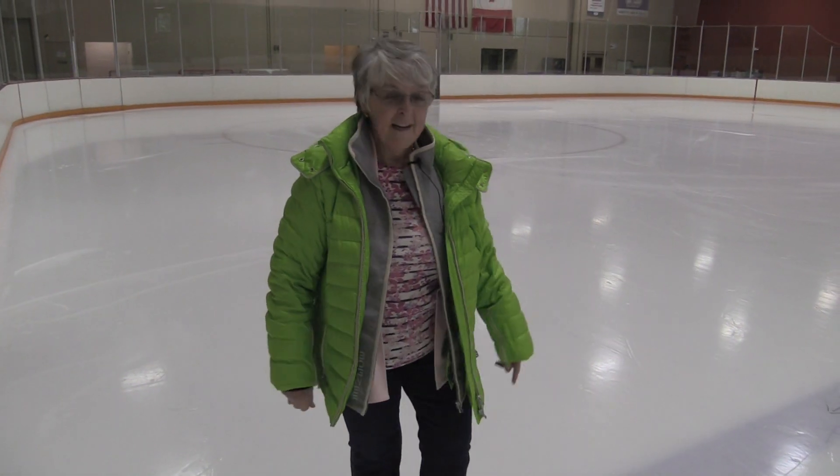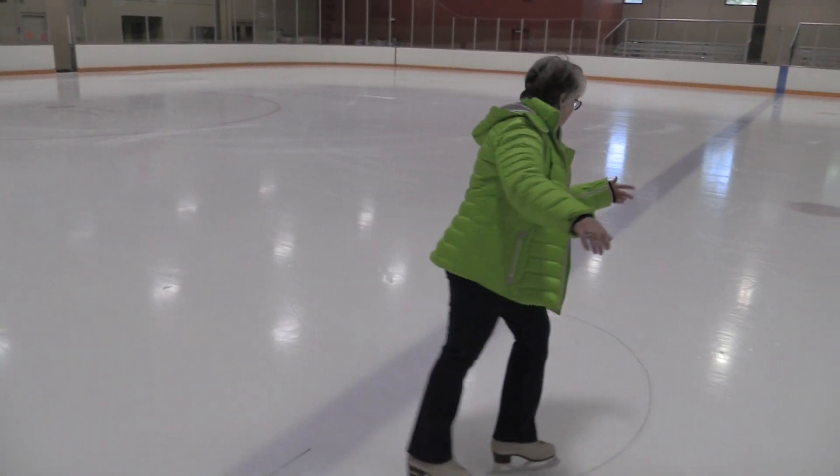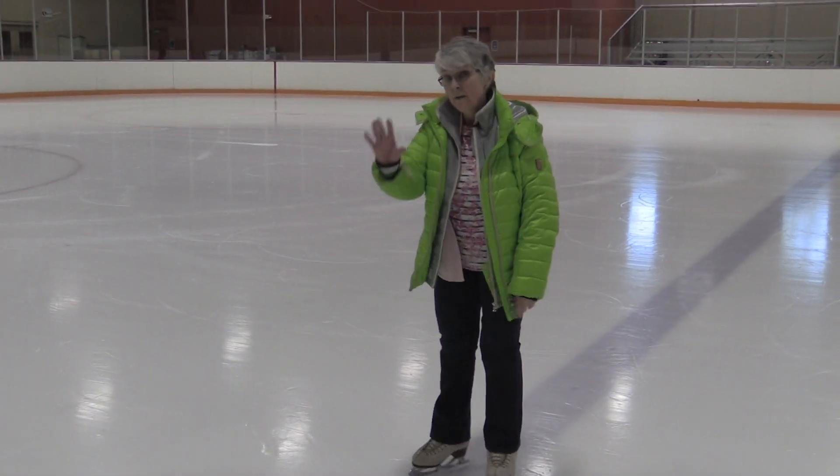A good tip I use is: I stand here and have my skater do the spin, and just before they start spinning they have to see me. It's only one time you spot your head, and then you just let it go.